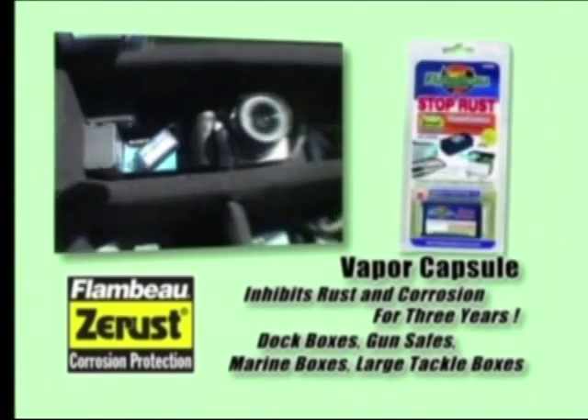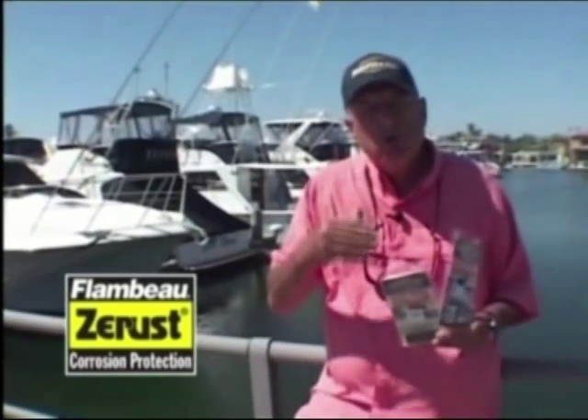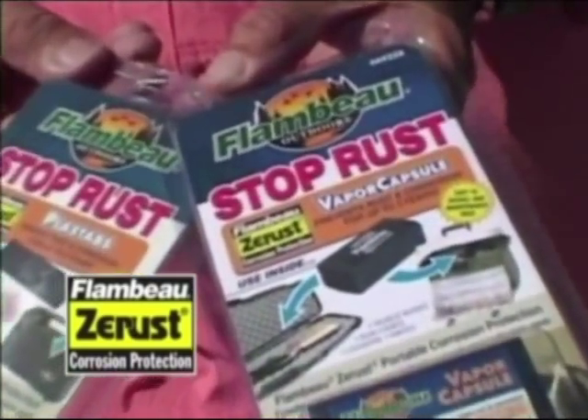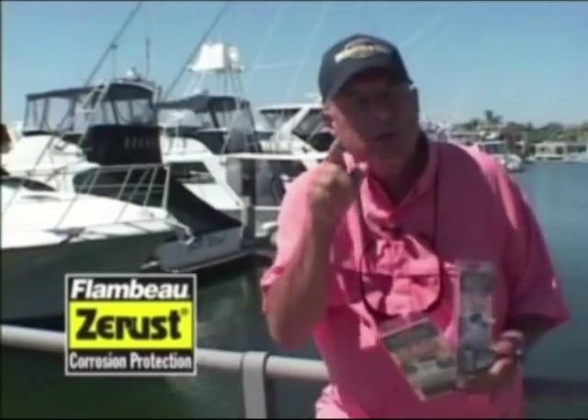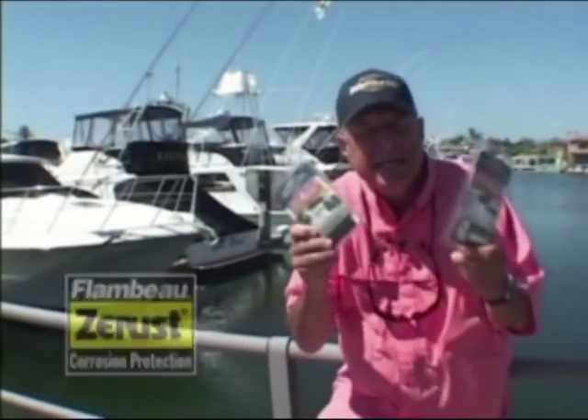It's very, very simple. Just pop them out, add it, seal up your container, and let the vapor do its trick. You want your valuables to stay corrosion-resistant and totally rust-proof — add the Flambeau Z-Rust plast tabs or the vapor capsules. It's that easy.